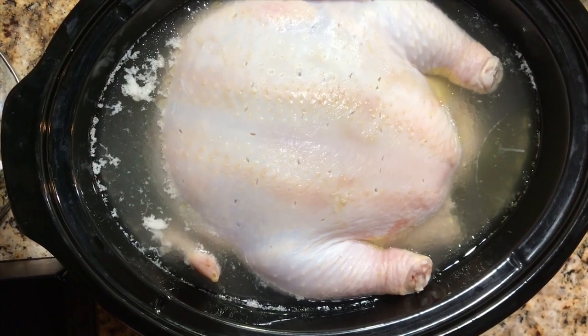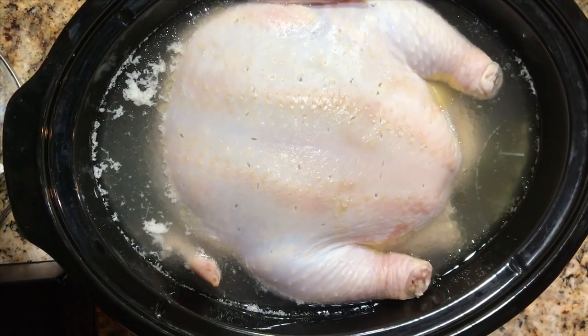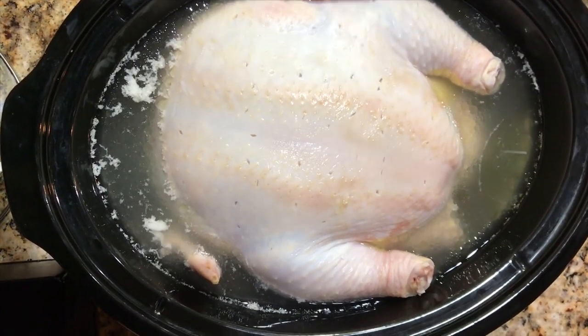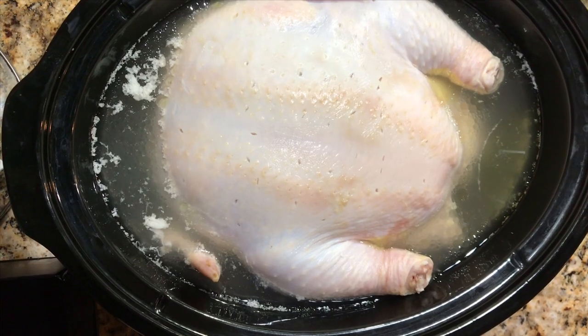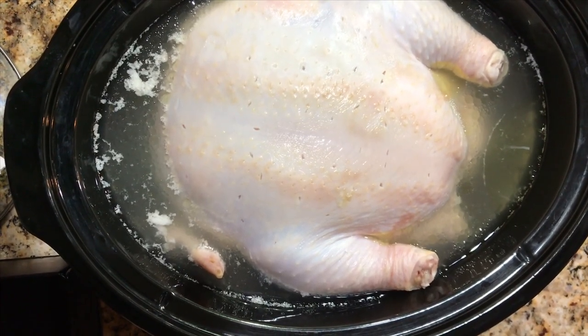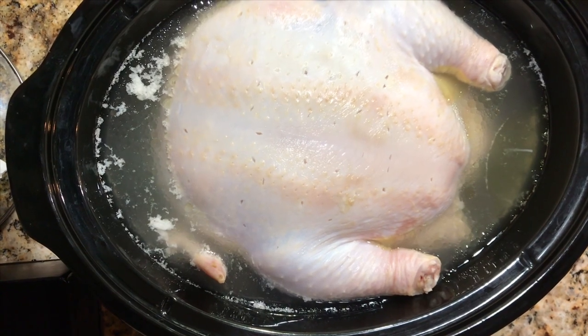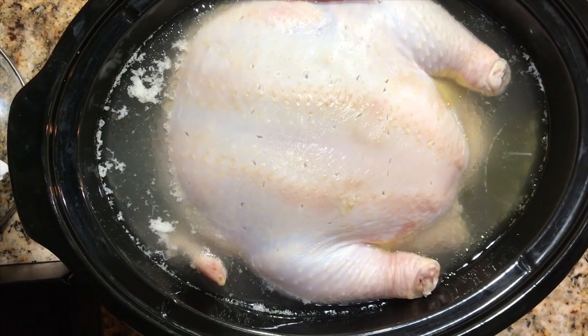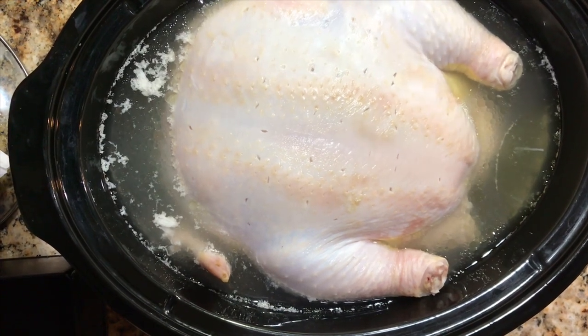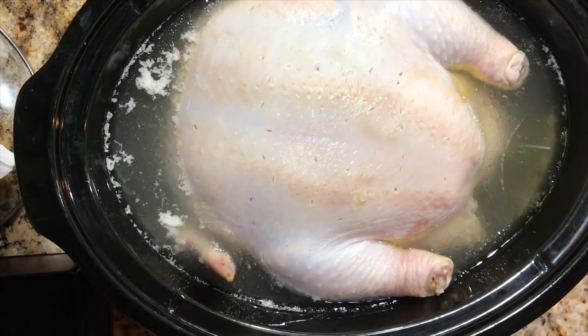It's going to cook in here for about 10 hours. I'm going to check it after eight hours, but I have it on low. I'm going to let this cook for approximately 10 hours. It is a huge hen — about seven, maybe eight pounds. So I'm going to let this do its thing in the crock pot overnight and we will continue a little later.